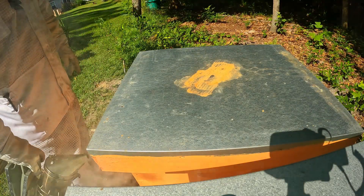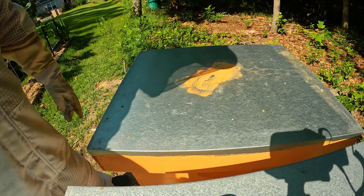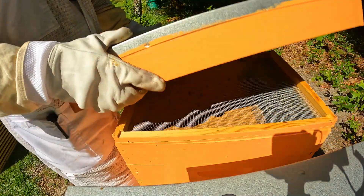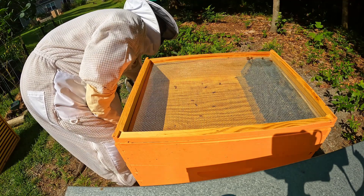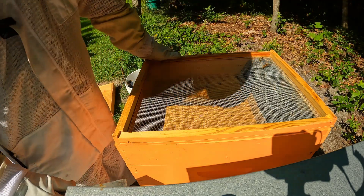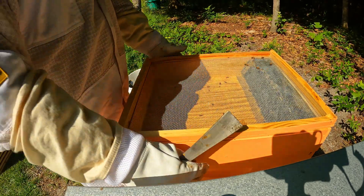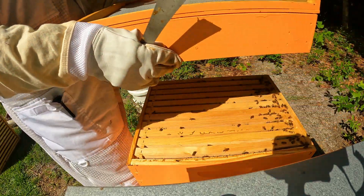We're starting with the orange hive and it's been doing pretty good. I just want to check on it and make sure it doesn't need any food and show you what we've got going on here. This is the feeder. I actually came out here and put another brood box on last week, so I'm just here really to check on food.